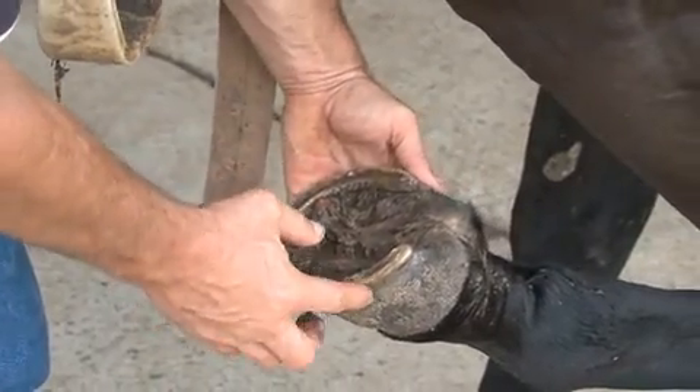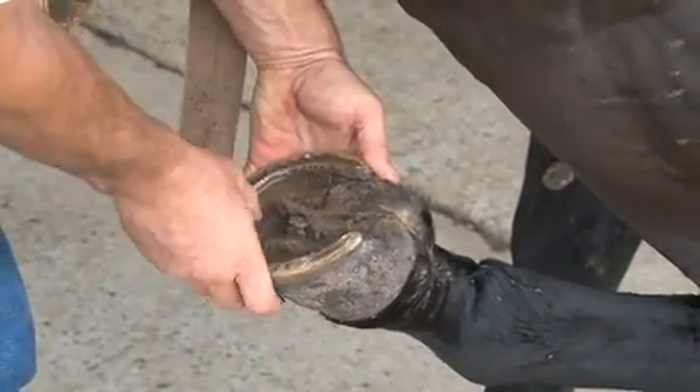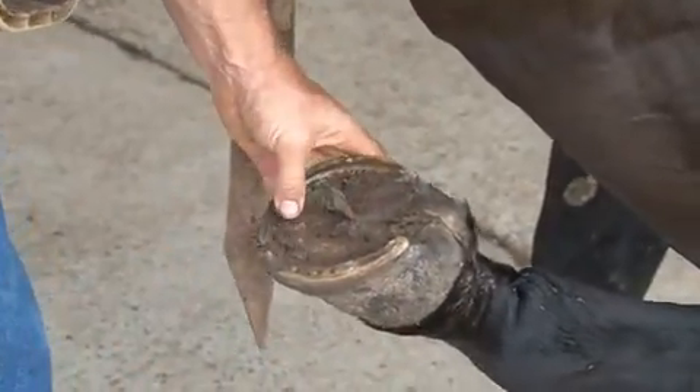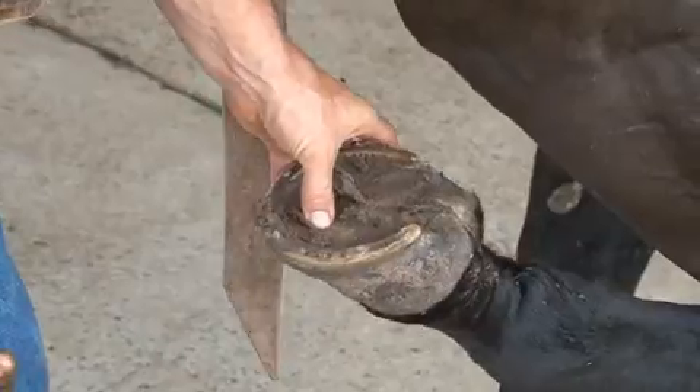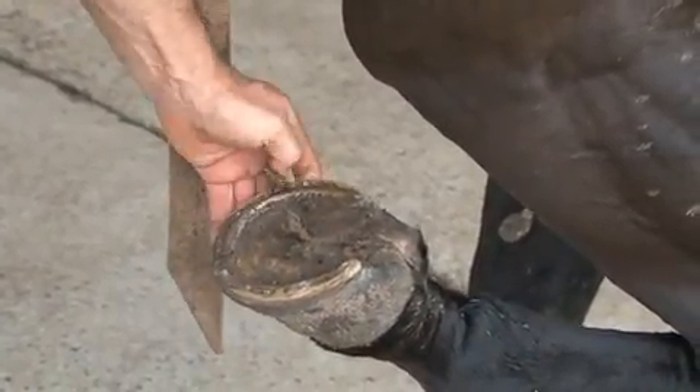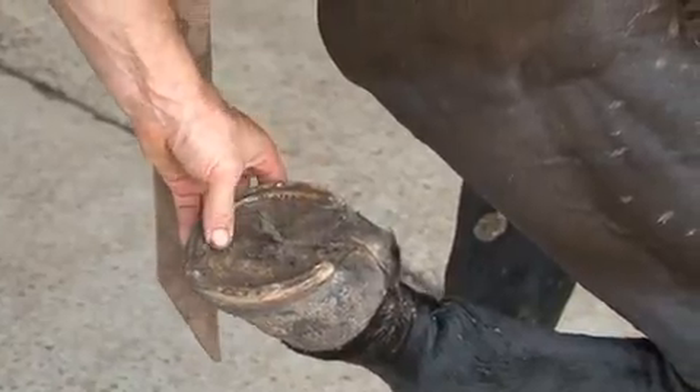The wall meets the shoe pretty well, he's not overgrown, he's been shod at regular intervals, and there's enough good health in the sole such that there's no signs of cracks, seedy toe, or large abscesses in the toe or the heel or otherwise.